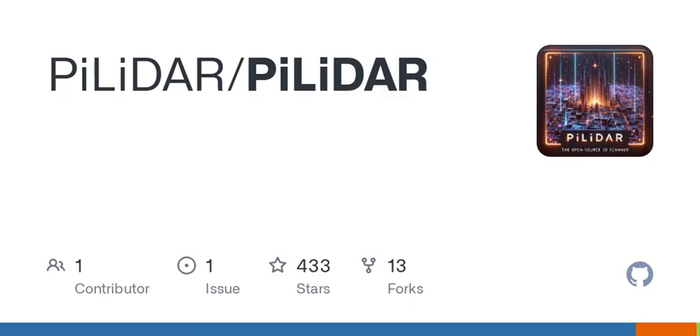As for the setup, you'll need a few hardware components like a Raspberry Pi HQ camera, NEMA 17 stepper motors, and a power supply. We're talking about making your own hardware — like constructing your very own robot sidekick. And let's make it clear: this isn't just a plug-and-play device.